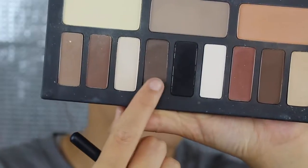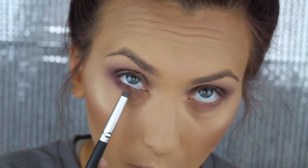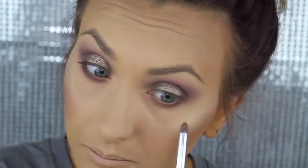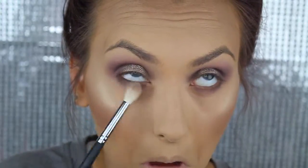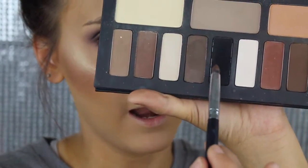Then I'm going to go back in with that darker shade we used for the inner and outer corners and use it again, this time right up against the lash line. Then go back with this brush and blend it out.